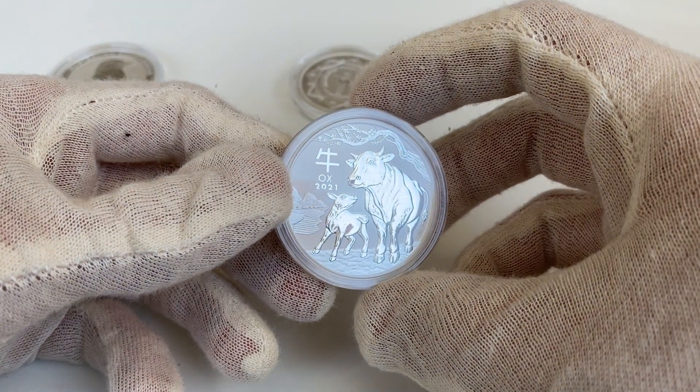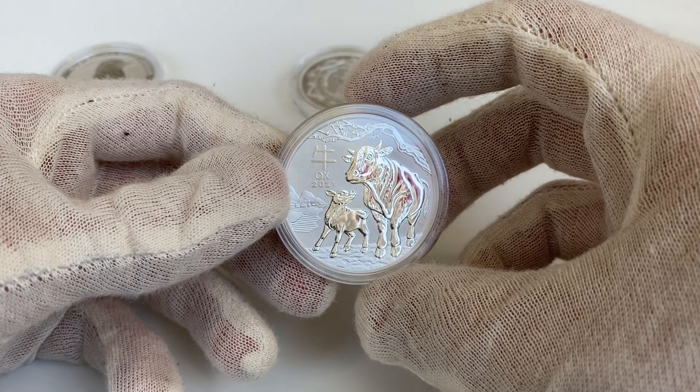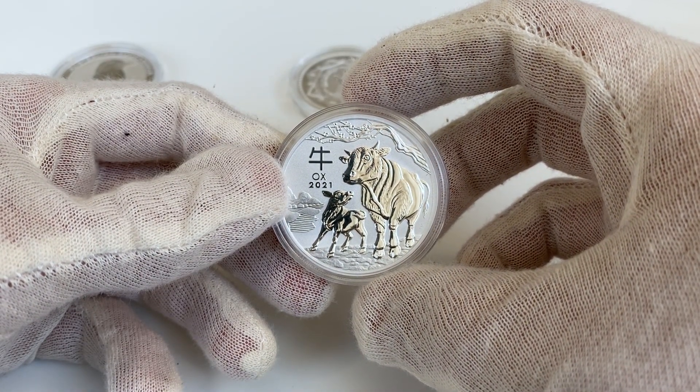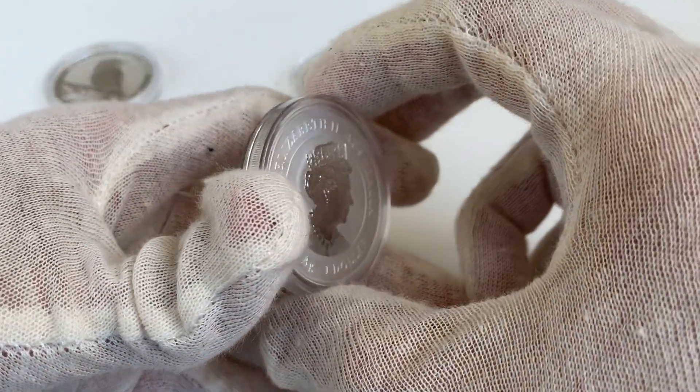Today I have what might be the most crisp coin yet in this series, and covering it under three minutes will be a struggle. It's the second coin of the third cycle of the Perth Mint Lunar Series, celebrating the Chinese Zodiac.